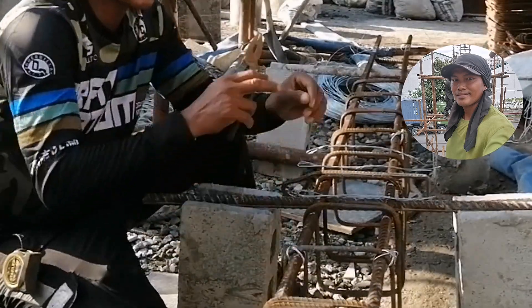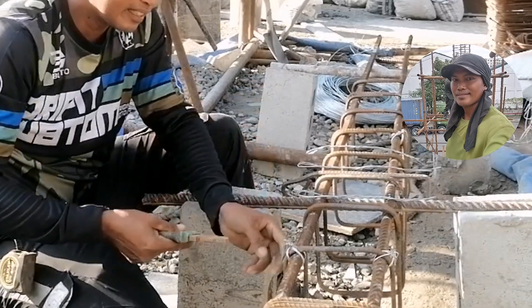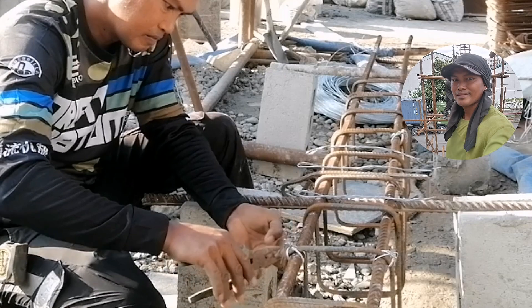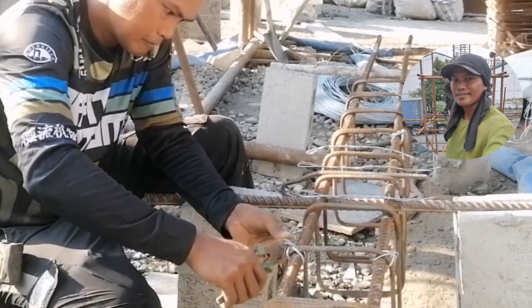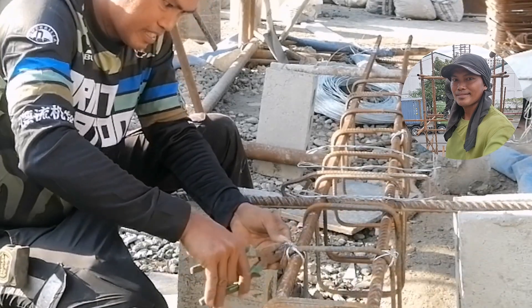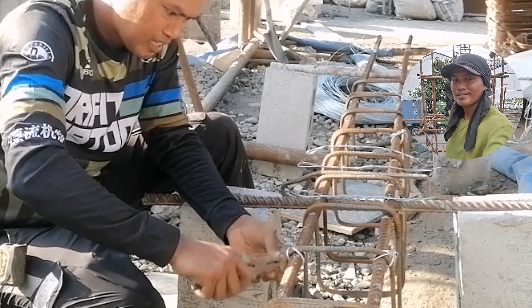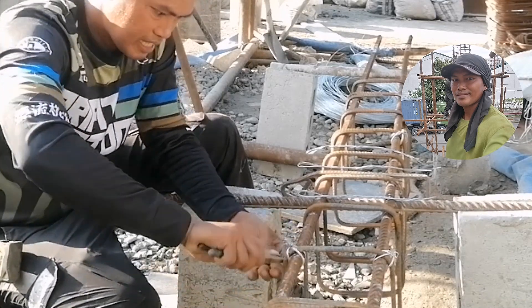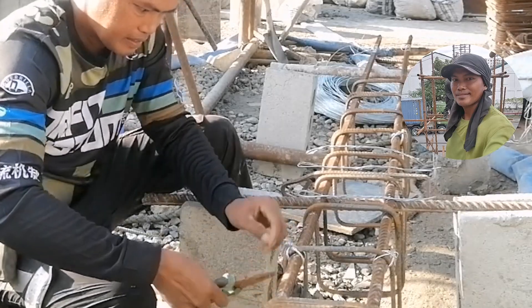Tula natin yung dulo ng alambre para rin magkasugat sa kamay. Pantayin natin ito mga idol. Importante, magpukulong dulo. Talas siya.